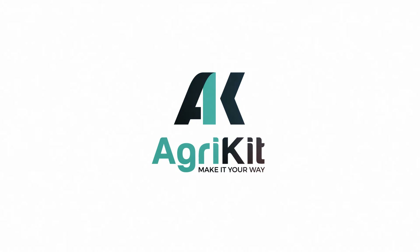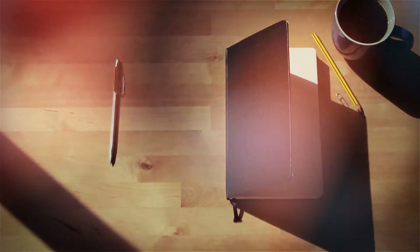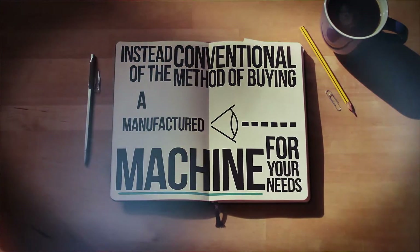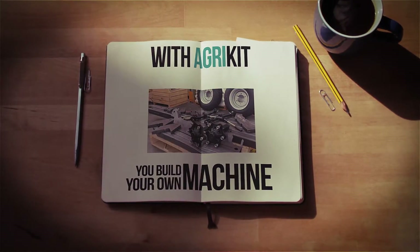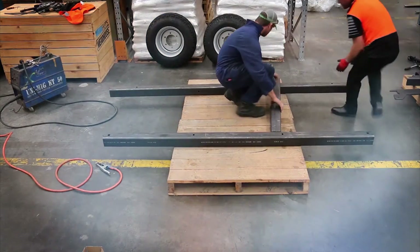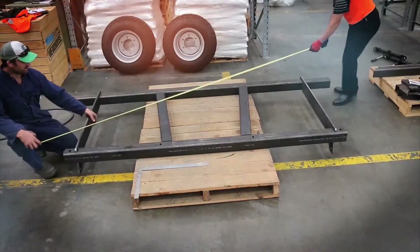AgriKit. Make it your way. AgriKit is a new way to buy farm machinery. Instead of the conventional method of buying the manufactured machine for your needs, with AgriKit you build your own machine exactly how you want it configured, however you want, for your conditions.